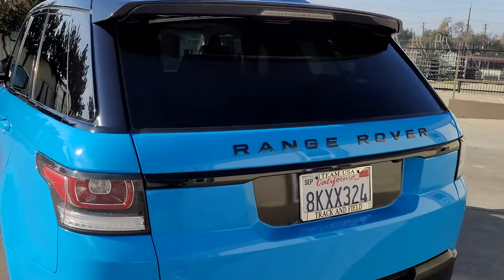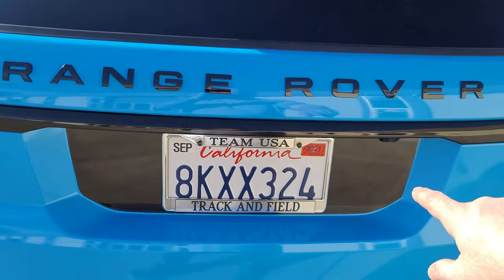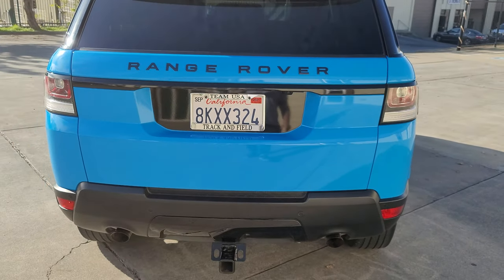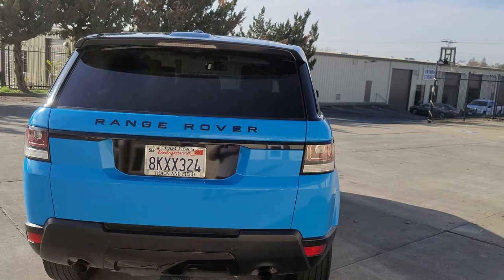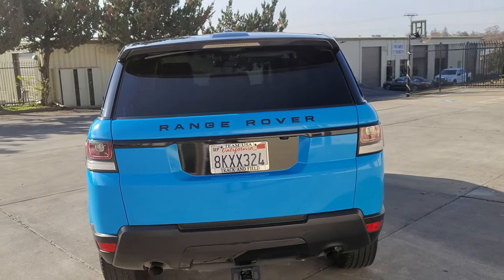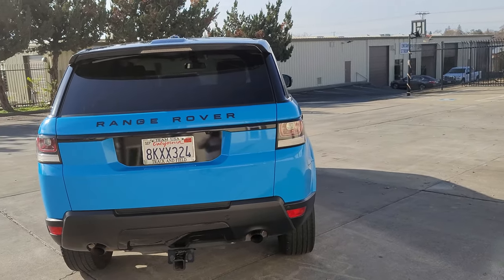One other thing: this back piece here was chrome, so we wrapped that black. The insert right here we also did black, because it's such a deep inlay there was no way to get it in one piece and make it look clean and hold up for longevity. I did a black insert and I think it really flows with the vehicle, especially if they decide to go with a black plate.